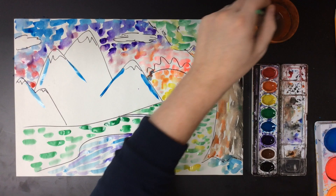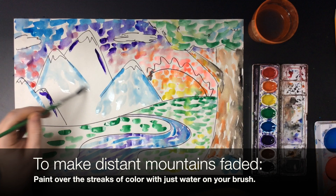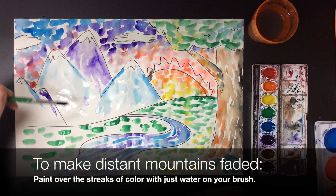I'm going to try to make my mountains in the background look a little bit more faded, so I just put streaks of color there, and then I'm basically painting over it with just water — going over those streaks of color so I soak up a little bit of pigment and thin it out and spread it out there.